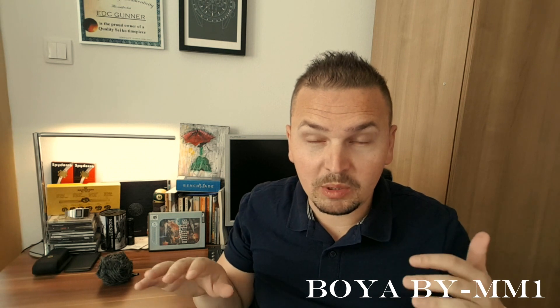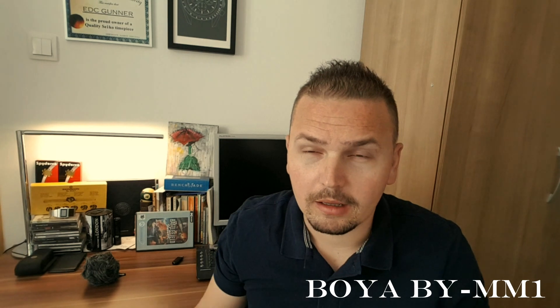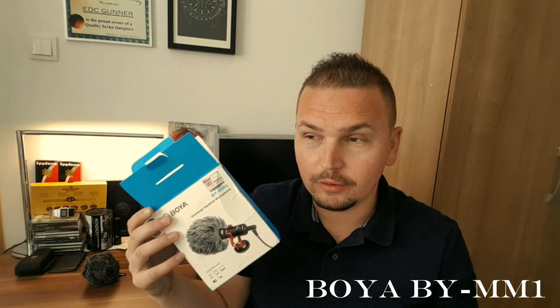I'm gonna hook it up to my phone. The phone says immediately it's recording through the audio set. Here's the mic — I don't want to talk too loud, I'm just gonna continue talking the same way I talked before. Hopefully you can tell the difference — this is a Boya mic, decide for yourself, guys.